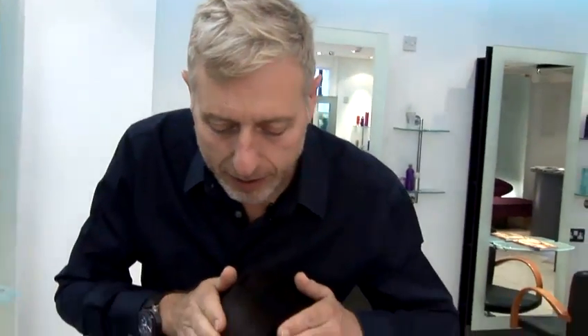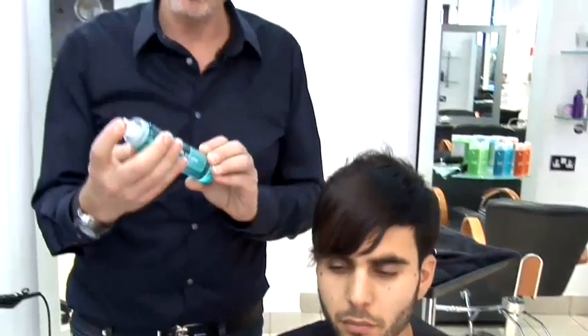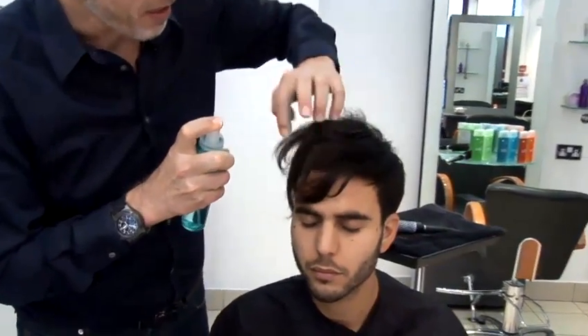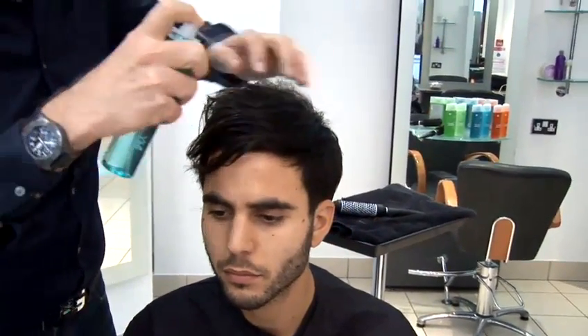Today, this hair is quite soft but a little bit thick, and I'm actually going to start by drying sea salt spray into the hair. So we lift up and work it all the way through until the hair feels really quite wet.